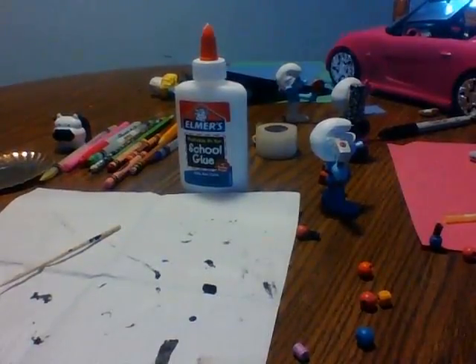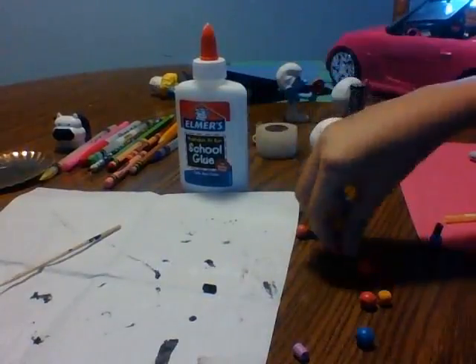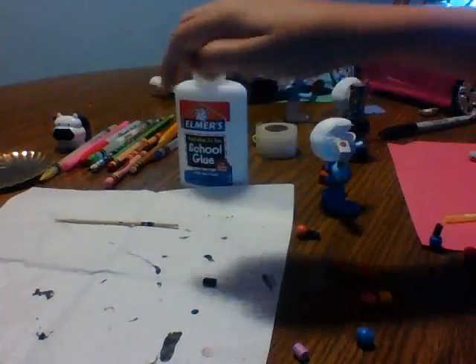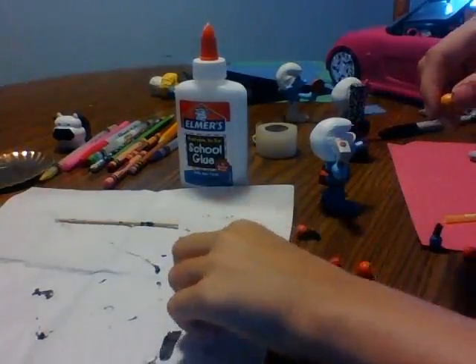For the mini polish, you just need a pretty small bead and a kabob stick. Just do the same thing — cut it down to size to make a mini one.